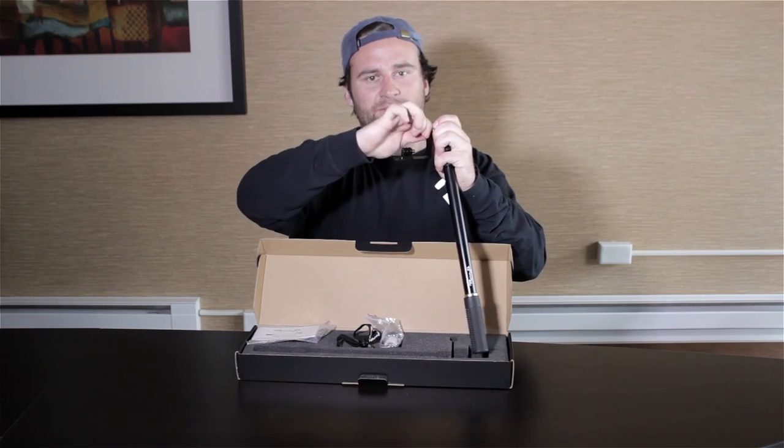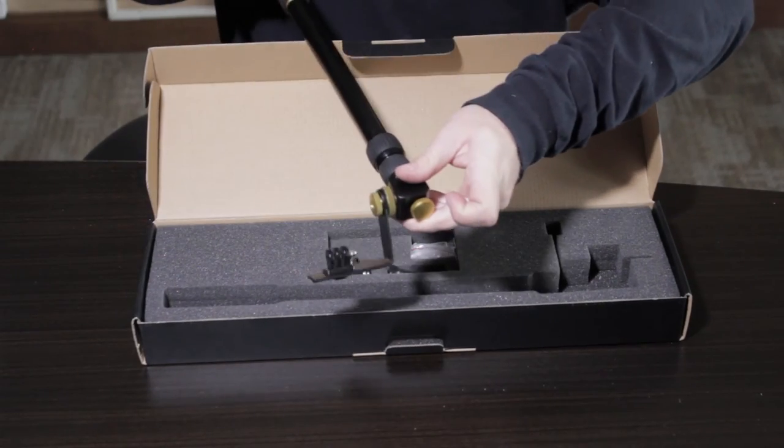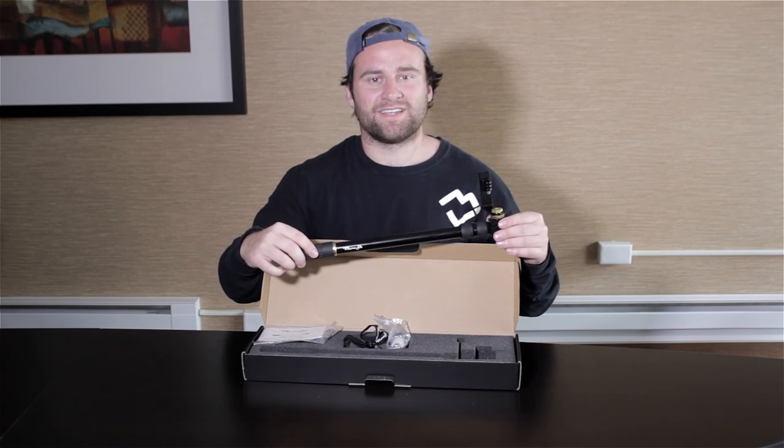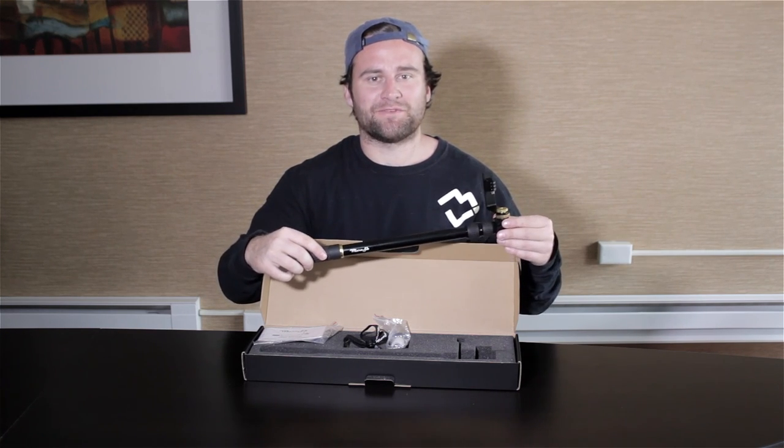It's as simple as that. Your Microjib is ready to be used, so have fun panning, tilting, and getting some awesome footage. And that's it for now — happy filming.